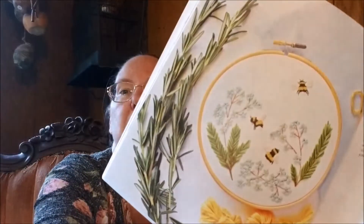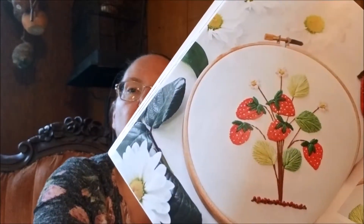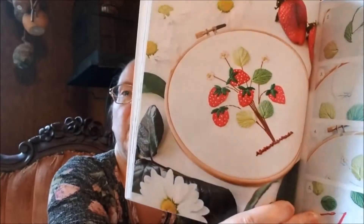Forget-me-nots, bees and rosemary — and I love that they are finished in hoops. Floral strawberry tart. As simple as they are, they have very well-chosen details.